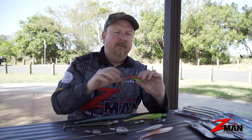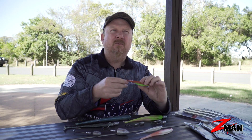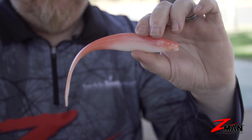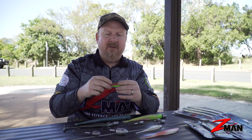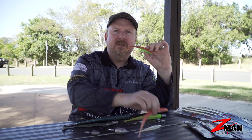People also ask us what are the best colors. The most successful and popular colors that people tend to catch on are pearl, electric chickens, new chicken colors, and also coconut ice. Glow is a popular color too. That's a great starting point, but from there you'll find what works best for the species and the area you're fishing.